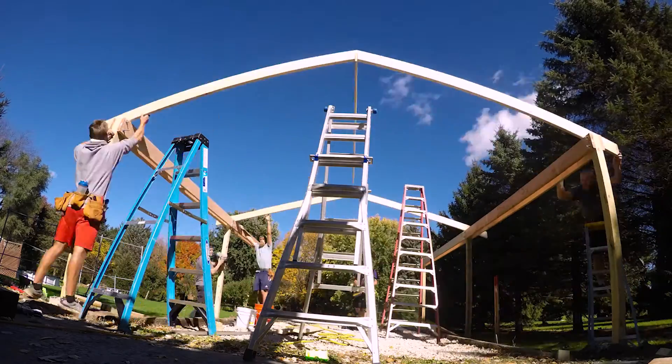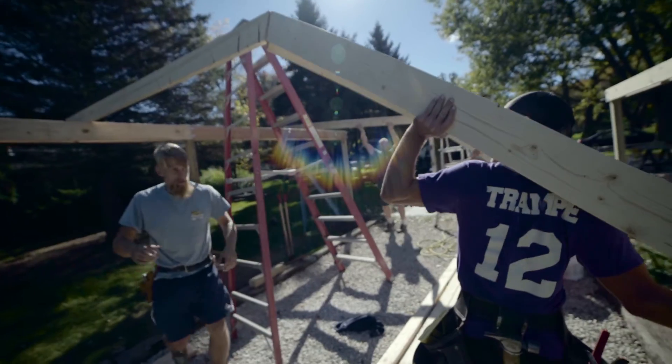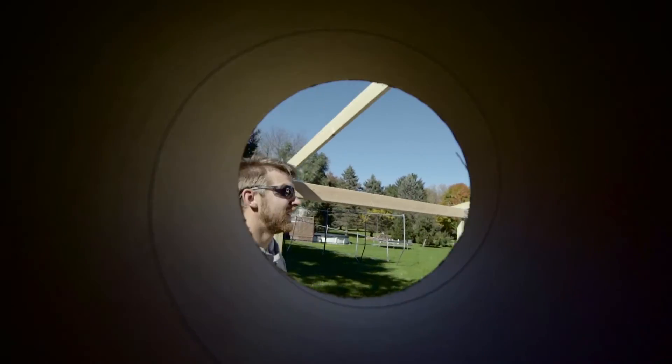Side note: Justin just got a new lens — 16mm. Rockin' on. What does this lens do? Dude looks pretty cool.